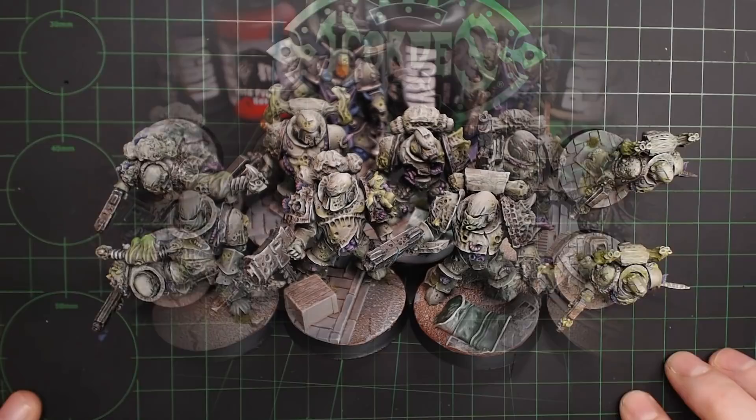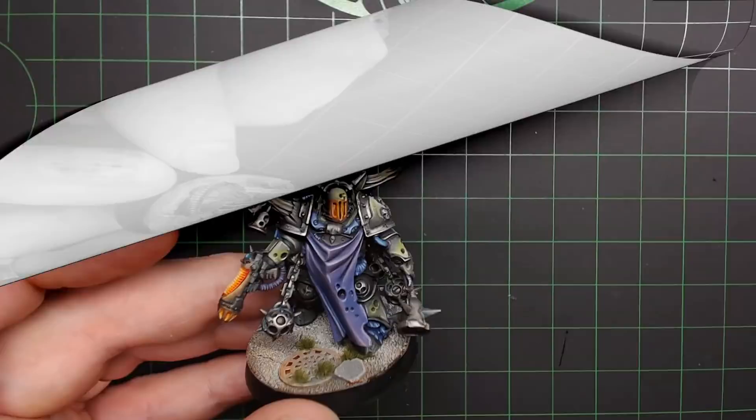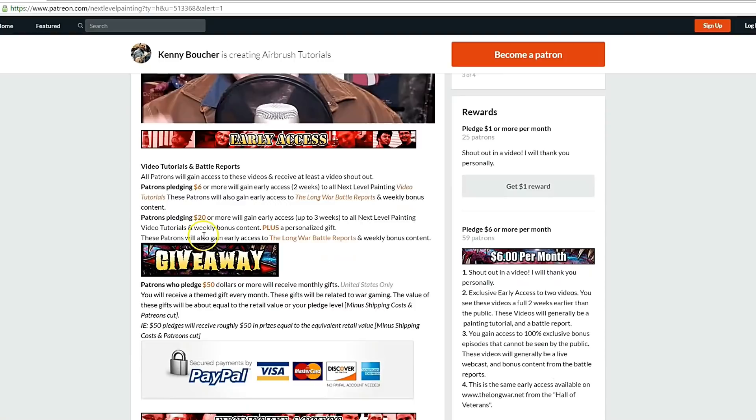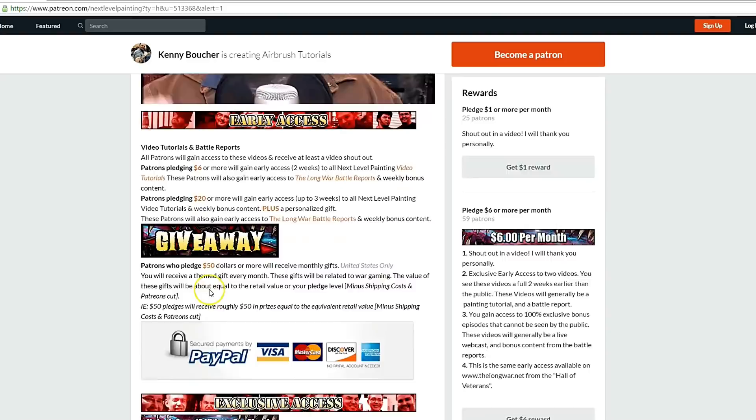We've got more videos in the pipe for you guys. As always, thank you for kicking it with me today. Play on, playas. If you like these tutorials, check out Next Level Painting on Patreon. Become a patron of the arts today - we offer early and exclusive access to our videos and a rewards program for different pledge levels. Patreon is PayPal and credit card secure. We use 100% of the money to improve our process.